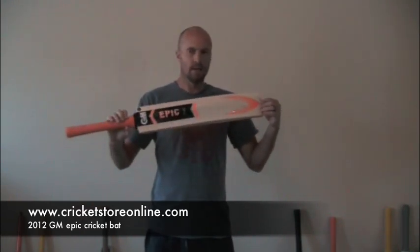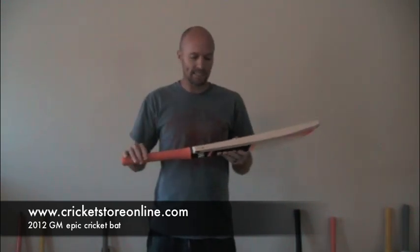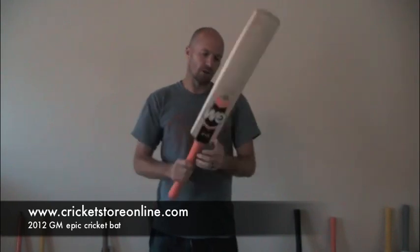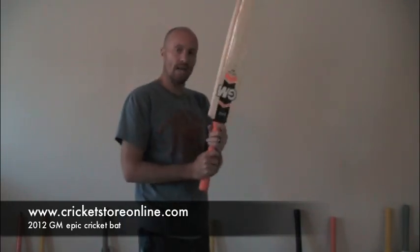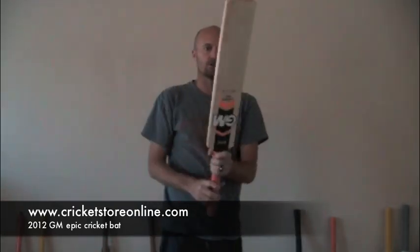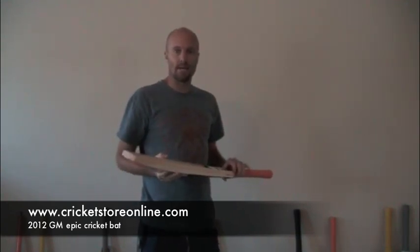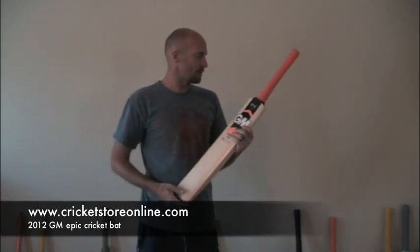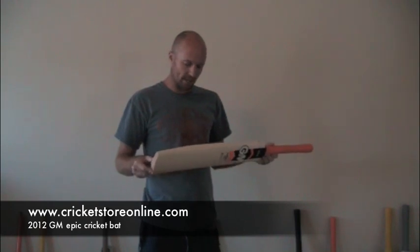As a batsman, they're bringing out bats with bigger sweet spots now — it's basically having your cake and eating it. This is the GM Epic, and it's super balanced. This particular bat is 210, and it's a very, very nice bat. Certainly, if I could have 20 or 30 bats in my bag, the GM Epic would probably be in there. I'm really happy with this bat — it looks good, it feels good, and I really like the design and everything else about it.